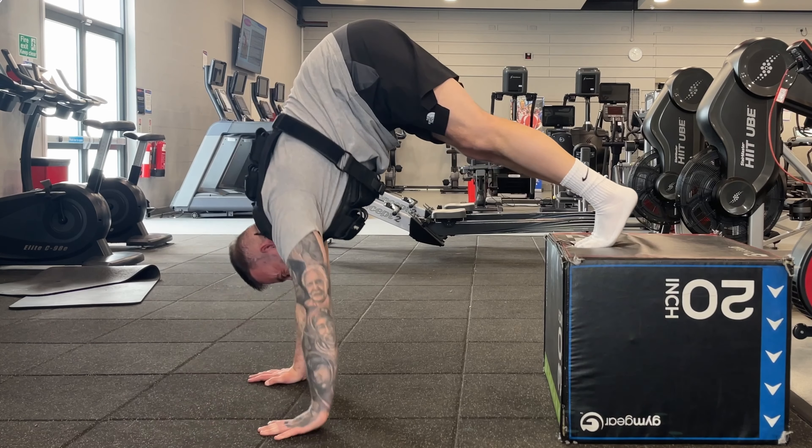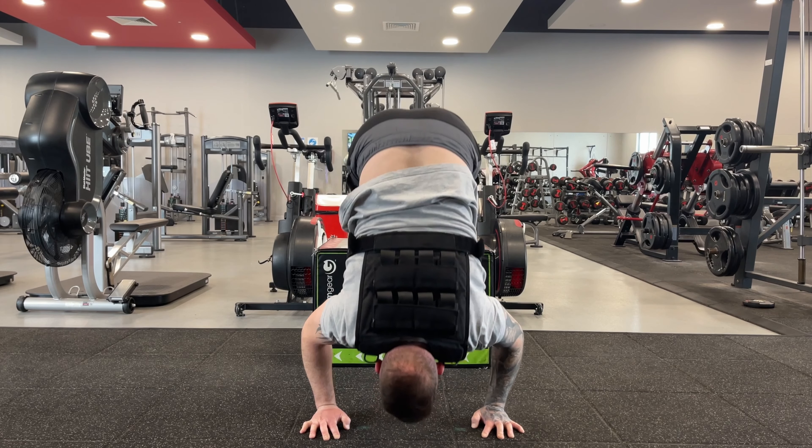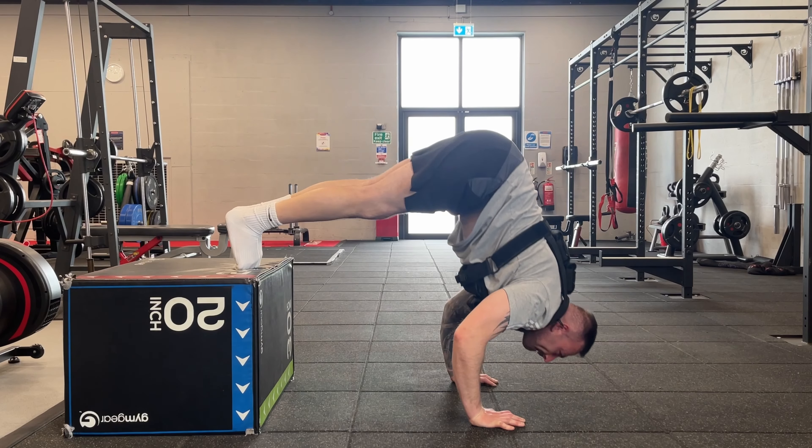Finally, the last variation uses a weighted vest. It's important to note that adding weight to any exercise can increase your risk of injury if proper form and technique are not maintained.